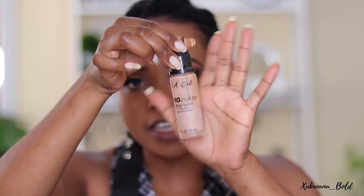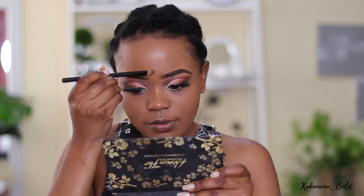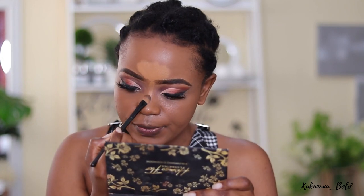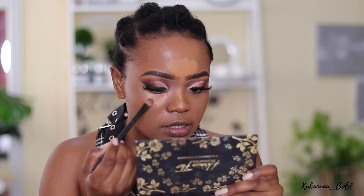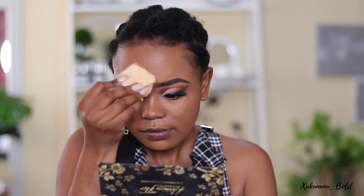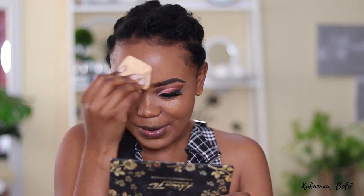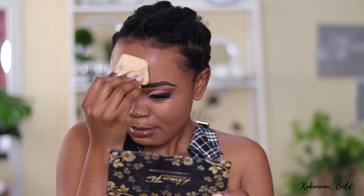Now that I'm done with my base, I'm going in with this second foundation. It's not my favorite because it's super dry — but I love the finish of it. I'm just going to apply it down my nose and under my eyes and blend. The finish is really beautiful, you can see a little bit of matte — I just don't love it on my full face, maybe I need to figure out how to make it work.